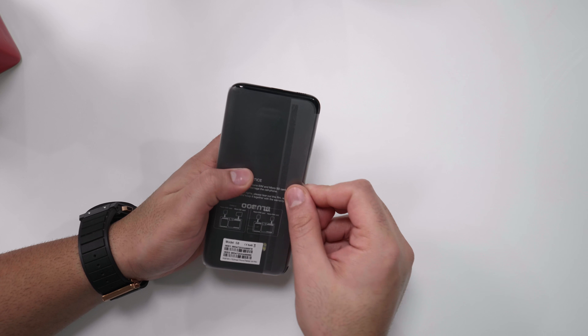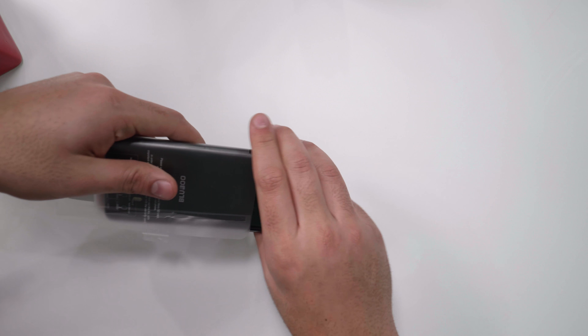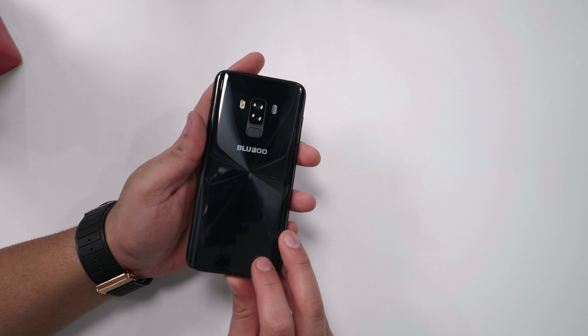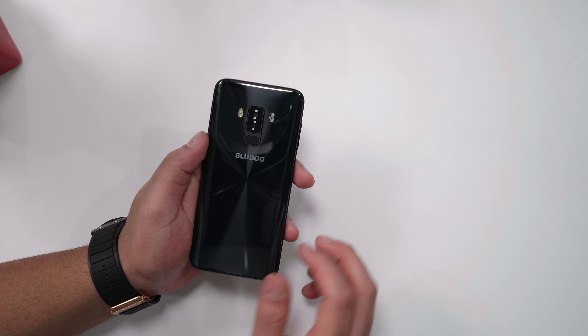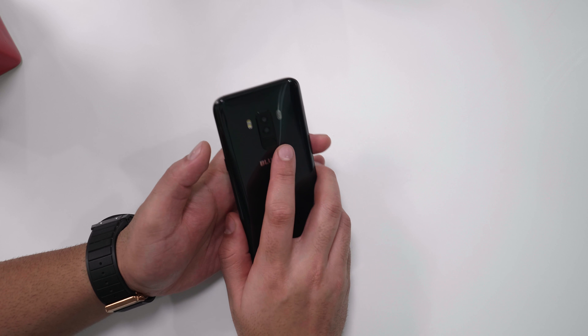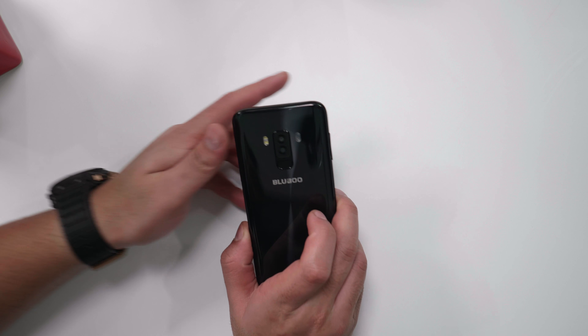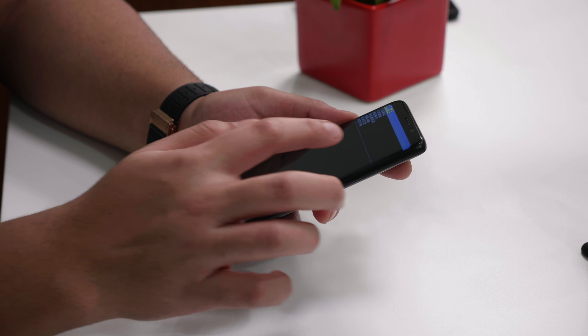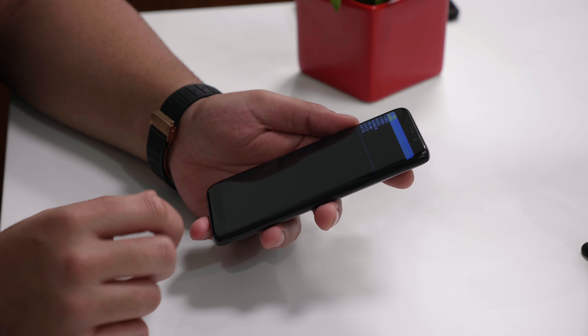So this is the device itself — just slide it out. You can see it's quite identical to the Samsung Galaxy S8, but they do have dual cameras and they seem to have got the location of the fingerprint sensor quite right. So maybe Samsung, if your design team is watching, you should definitely take some ideas from Bluboo.